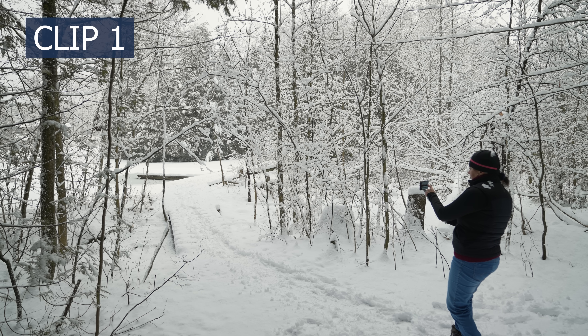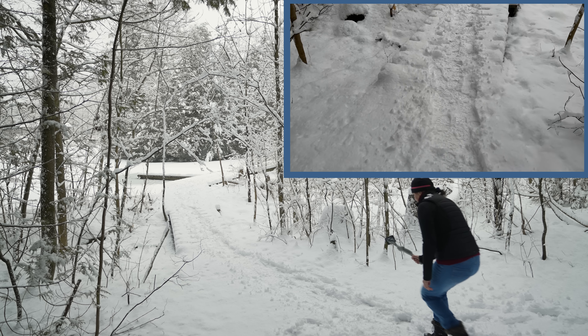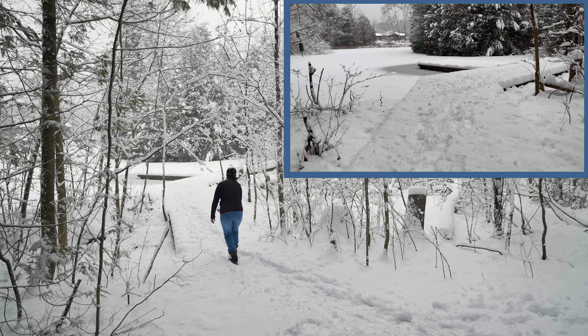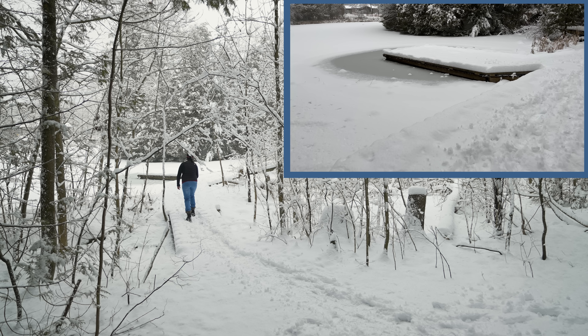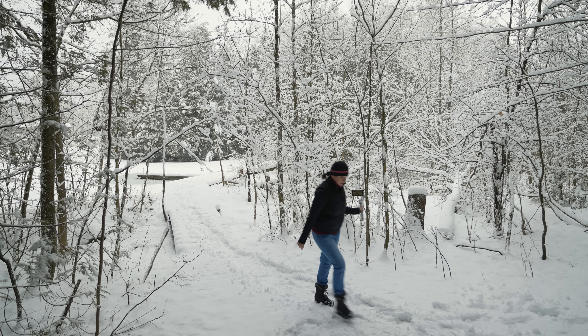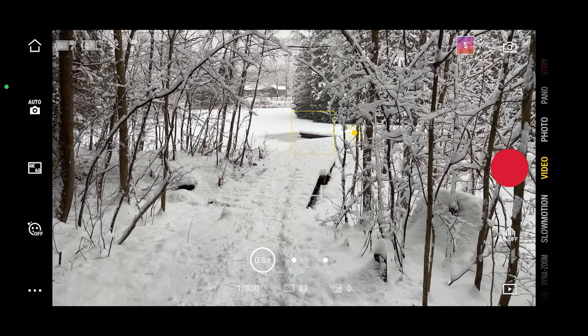Clip number one. We are going to start with revealing a location — the establishing shot. My choice is to film in 60 frames per second so I can slow down parts of the clips. First thing to do is choose white balance in DJI Mimo settings. Today's overcast so I'm going to go with that. Before each shot you also want to lock exposure by tapping on the screen and holding until you see a little lock.